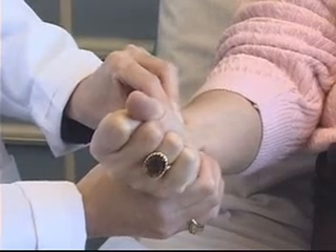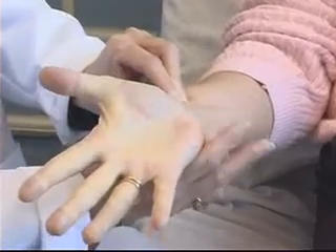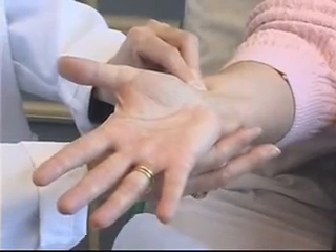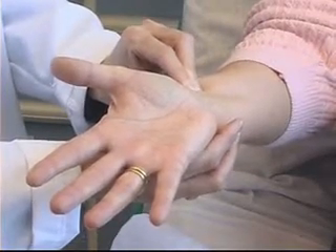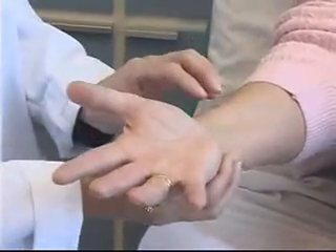After enough time has elapsed, I ask my patient to release her fist and I release my grasp on the ulnar artery. I'm watching for good flow returning to the hand. The hand pinks up nicely — I now have a positive Allen's test and I am okay to proceed with the procedure.